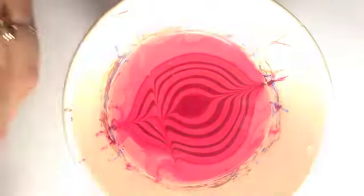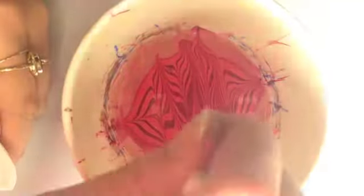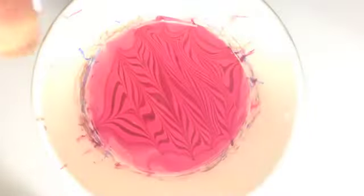Now the fun part. Once you're happy with your design, it's time to prepare the nail using your sellotape. You'll be dipping your finger into the cup, so make sure you cover the skin underneath the free edge as well. With your finger facing down, dip your nail onto the part of the design you want.